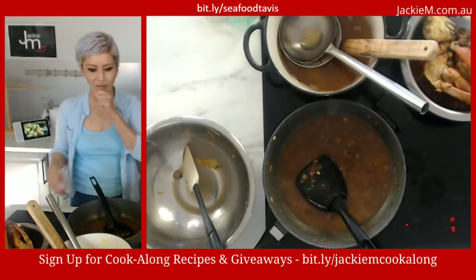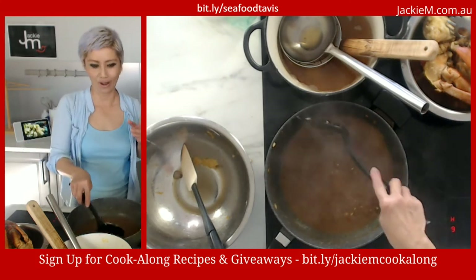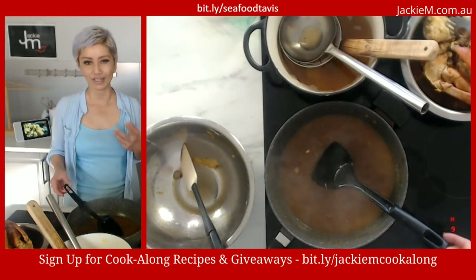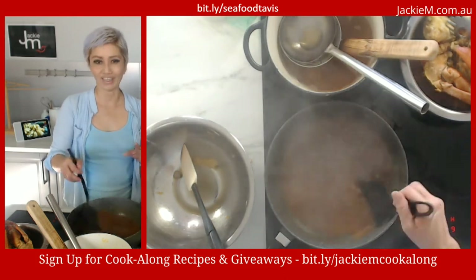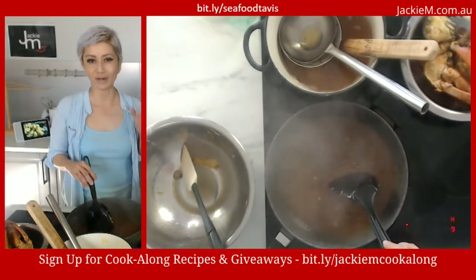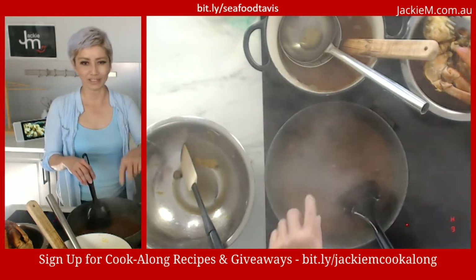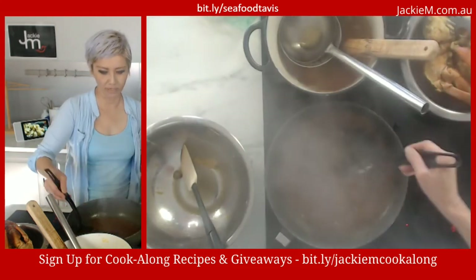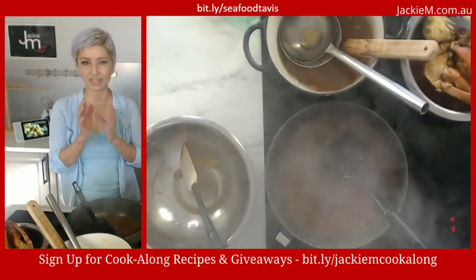A lot of Singaporeans serve this with mantou buns — that's not how I grew up eating chili crab. I've always only eaten this with rice. The buns can be steamed or deep fried; the point is they soak up the sauce, which is why this dish is generally quite saucy. Now you're simmering this and want to add the seasoning — you want a balance of sweet, sour, and spicy. The spice is already in there.